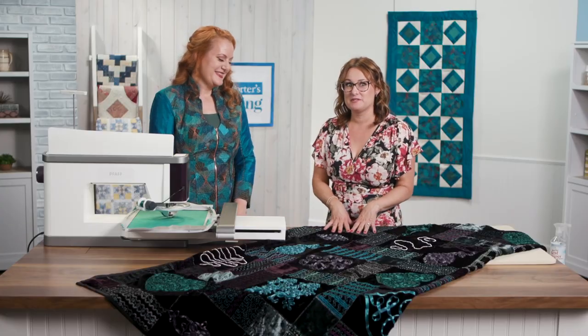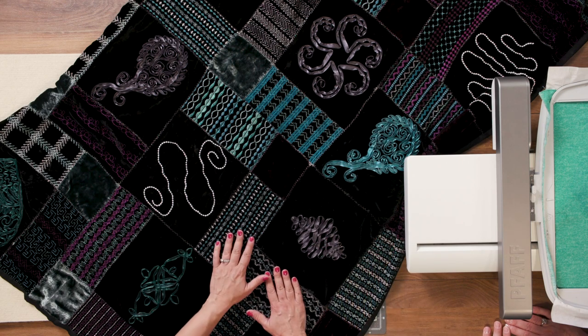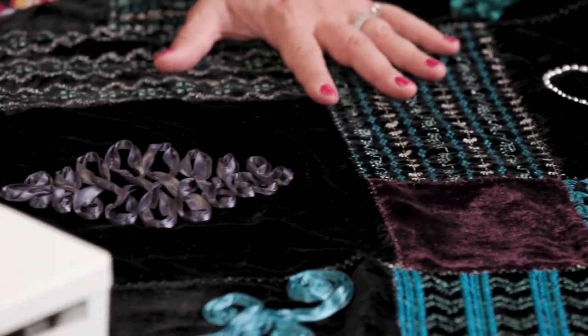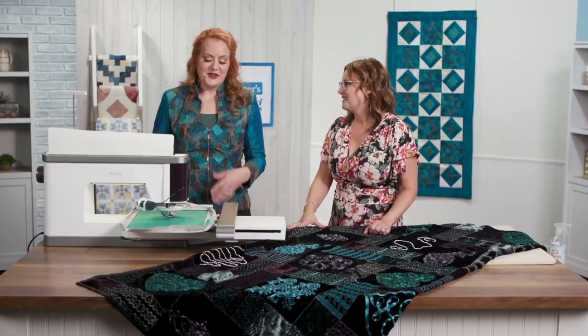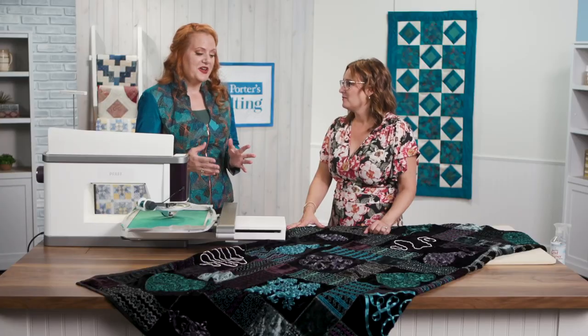She has the very latest and greatest in embroidery technology. In the body of the episode, we worked on this beautiful embroidered velvet piece where we did some decorative stitching, but we didn't quite get to what we see here with all of the ribbon embellishments. This is the creative embellishment attachment and it has the ability to embroider with ribbon, beads, and yarn.